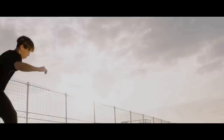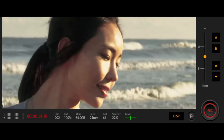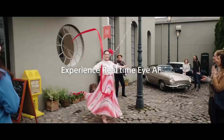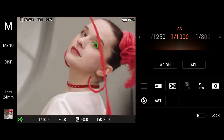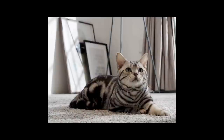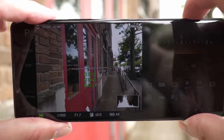Sony claims it improves autofocus for low light conditions as well as in everyday shooting. The phone can also record video in 4K HDR at up to 60fps. Pictures are amazing with this camera with stunning dynamic range and color accuracy. On the front of the phone there's an 8MP selfie camera and Sony announced they have made significant improvements for front-facing shots.